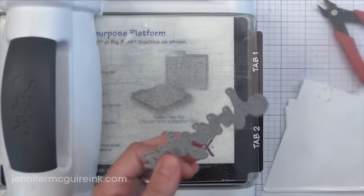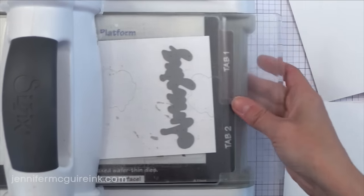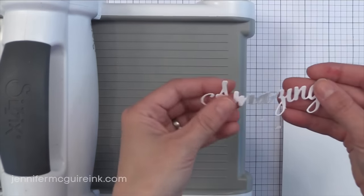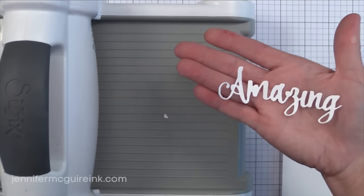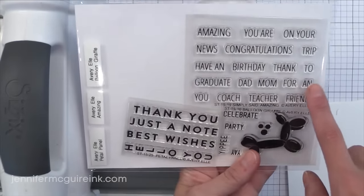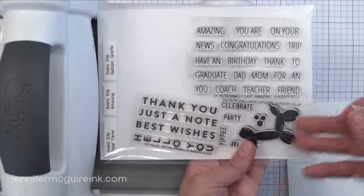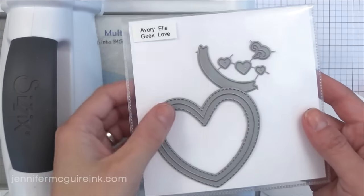First up we have the Amazing Sentiment die cut. I am a big fan of sentiment die cuts because you can create your card and then stick the die cut on top, without having to save a spot for a stamped sentiment. Avery Elle also has a stamp set sold separately with words that go along with this Amazing die — like 'you are an amazing coach,' or teacher, or friend, or 'have an amazing birthday.' I think you can also use the words from that stamp set separately.